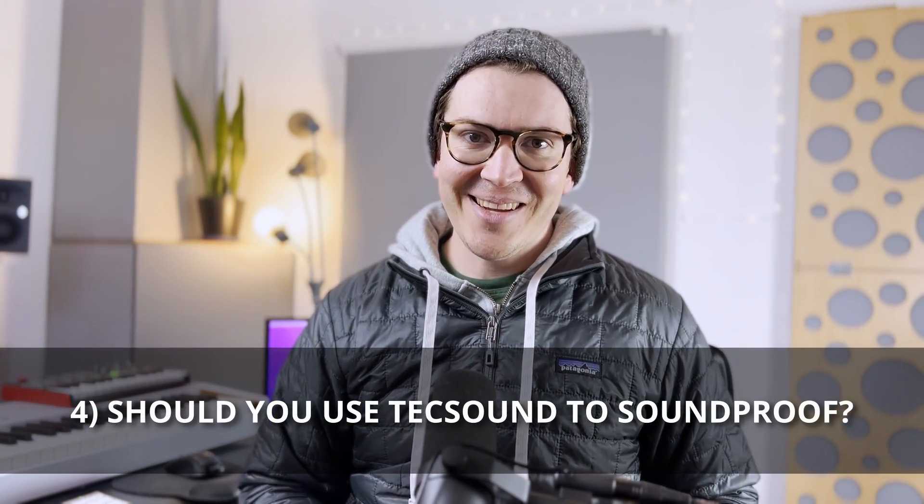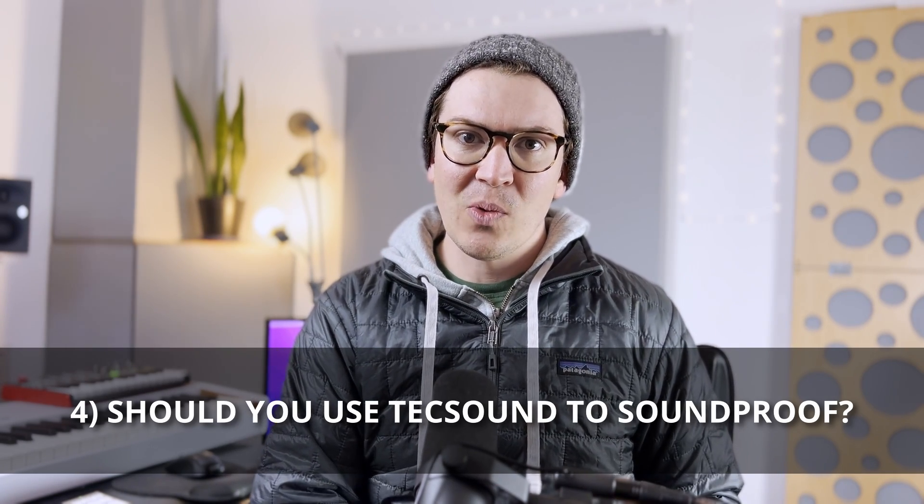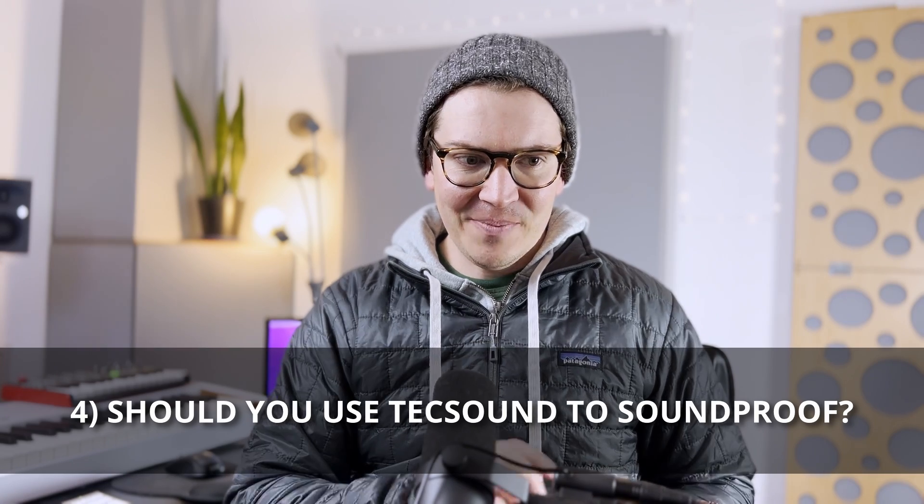Now, for what you're probably most interested in — in my opinion, do I think this TechSound product is worth it? Some of you have watched my videos before; you know I'm not a big fan of mass-loaded vinyl. I have used green glue on my own studio and I think it helped, but do I think it's worth the money? Actually, if I were building a studio again, I don't think I'd use it. I've shifted my philosophy on this a lot.